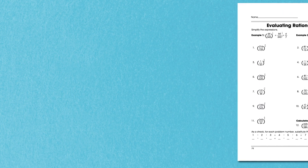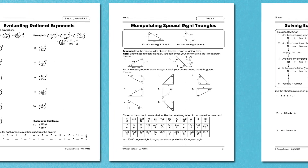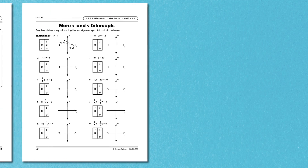Each workbook features over a hundred reproducible, subject-specific practice pages to support standards-based learning and instruction. Bonus activities on each page help extend the learning and activities, making these books perfect for daily review in the classroom or for additional math practice at home.